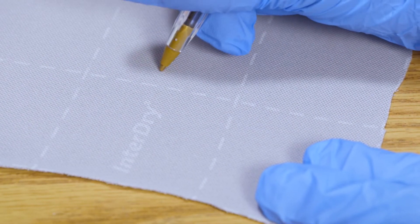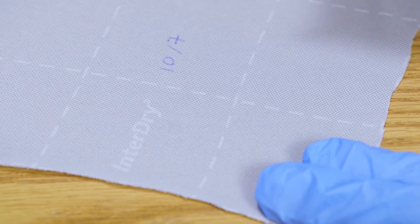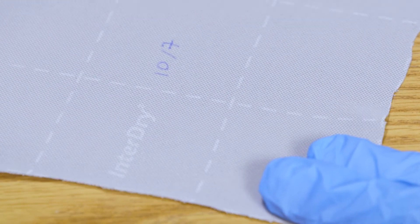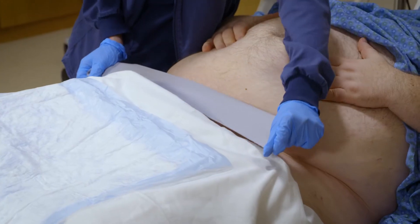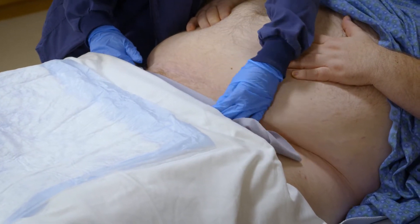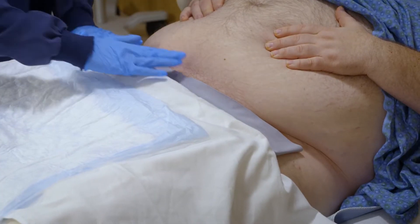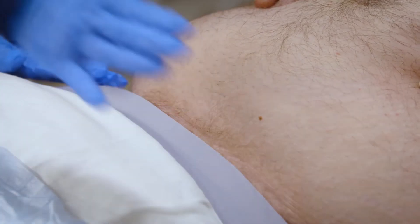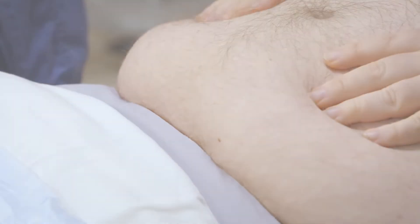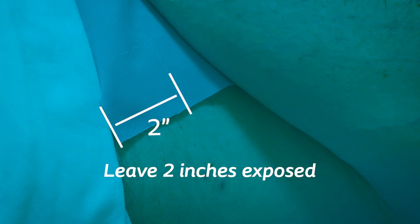Using a ballpoint pen, label InterDry with the date it was placed on the patient, or follow your facility's protocols. Gently lift the skin fold and lay a single layer of fabric in the skin fold, placing one edge into the base of the fold. Gently smooth the rest of the fabric over the skin, keeping it flat. Be sure a minimum of two inches of textile on one side of the skin fold is exposed to the air.